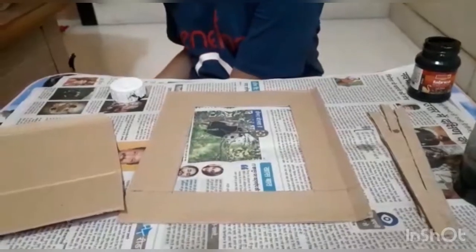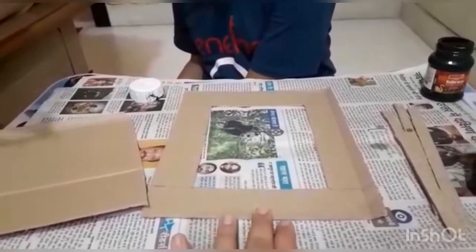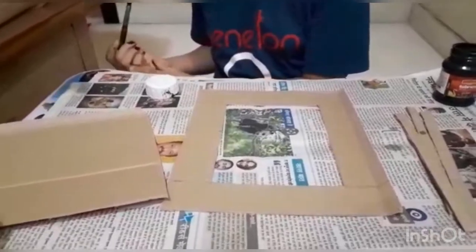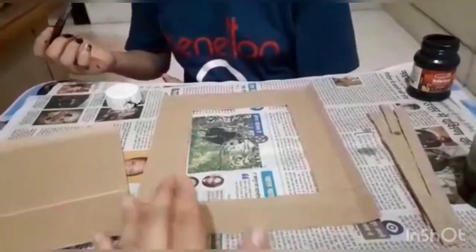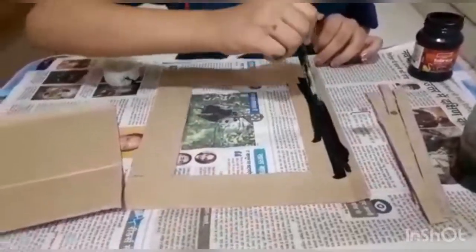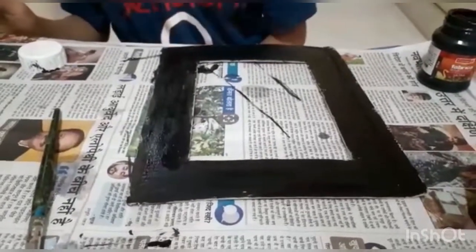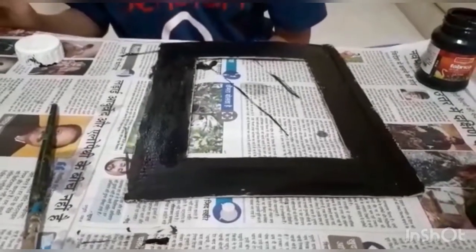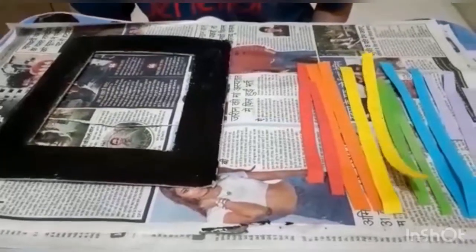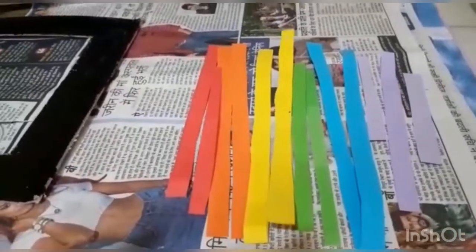Use any acrylic color — black — to paint the front side of the photo frame. Let us start painting the front side completely black. Now let it dry. Once your frame is dried, please keep this colorful art sheet, cut into 1 centimeter strips, ready.